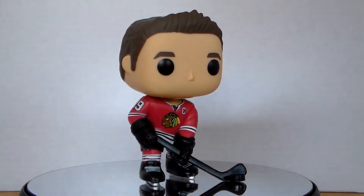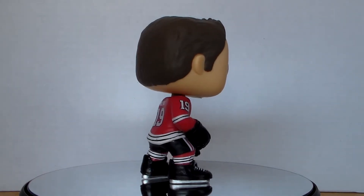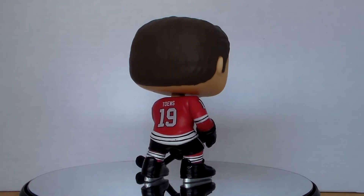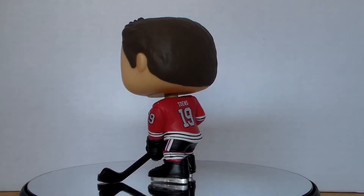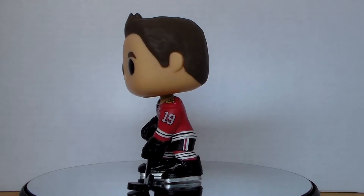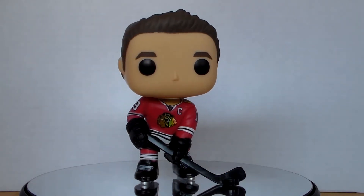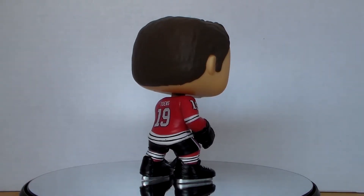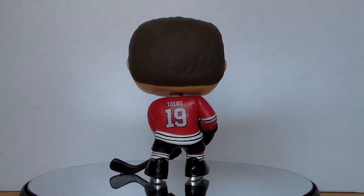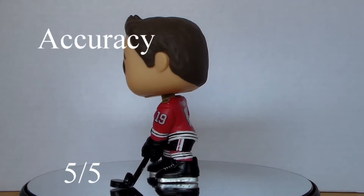Let's begin with the accuracy of the pop. I think Funko nailed it from head to toe with the Toews pop. The hair has sort of a wavy look to it, which is pretty close to what Toews' hair looks like in real life. The detail on the uniform looks good as well, still printed on instead of being painted on. I'm also very happy that the captain logo is on the jersey, marked with a capital C. The gloves look good as well, using an all-black color scheme, which Toews and Kane use, although it is worth noting that both have been seen using gloves with a black and white or black and red color scheme instead — it would have been nice to see a little variation between the two pops. Also, Toews is left-handed as well, so they got that right. As far as the accuracy goes, I'm going to give it a 5 out of 5, just like with the Kane pop.